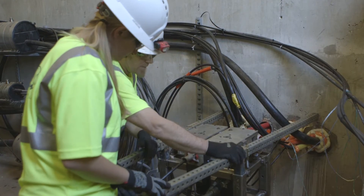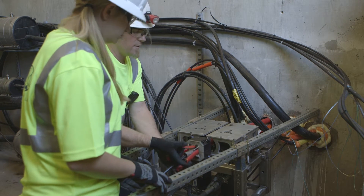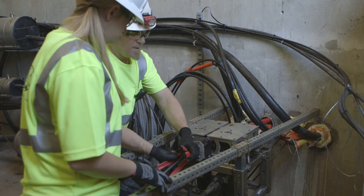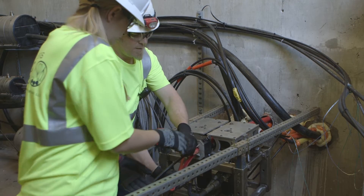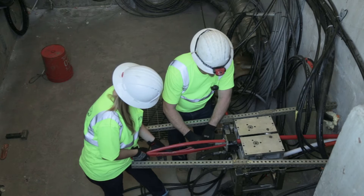The inner duct is then slowly fed into the MaxSpace machine. The drive wheels will slowly pull the inner duct forward, push the inner duct through the slitting blades, and cut the inner duct into four pieces.